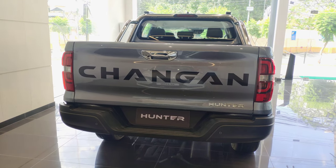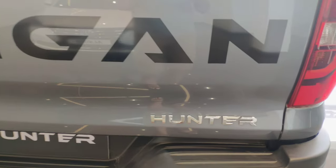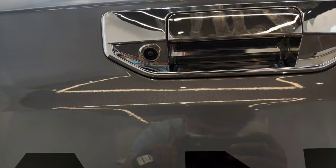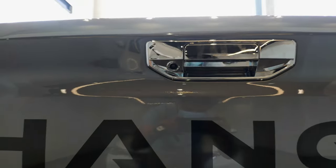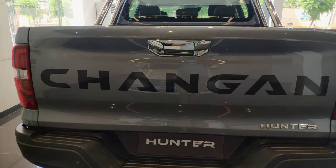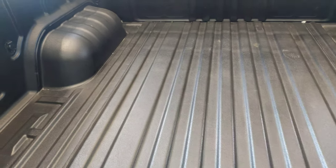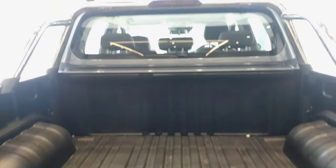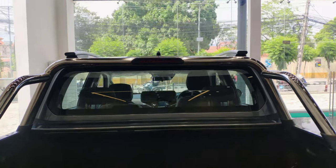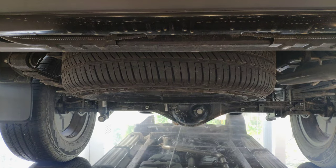Moving to the rear profile, we have the taillight assembly with a chrome handle. There is a rear parking camera and rear parking sensors. The deck has a payload capacity of 1000 kg, high-mount stop lamp, roof rails, and an antenna. The spare wheel is mounted underneath.